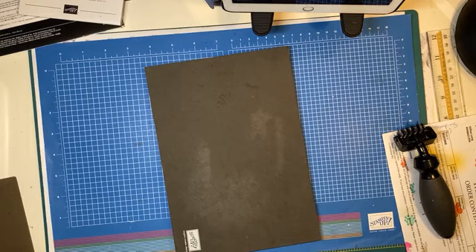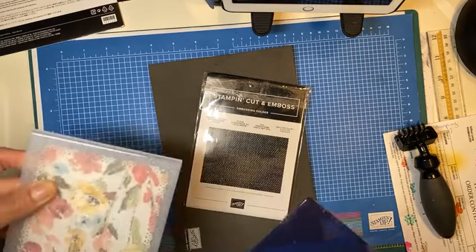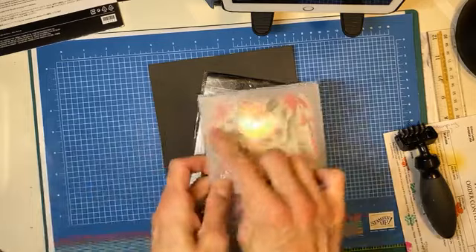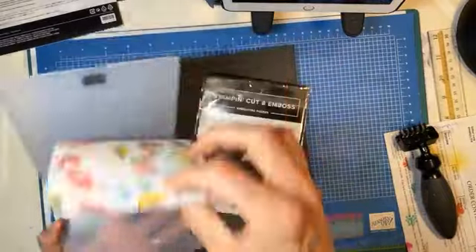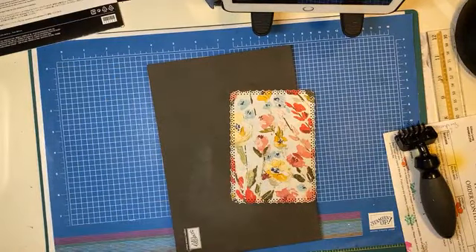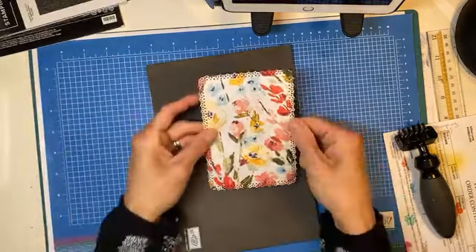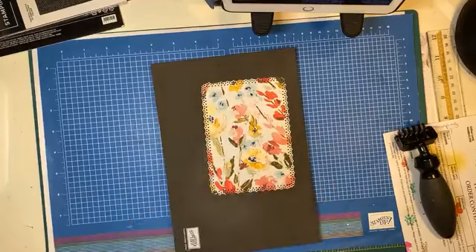We're just going to put our piece of paper in the embossing folder and run it through the machine again. Bear with me — I'm still here just off to the side. I really need to label my dies — I should put a big sticker that says 3D right on the folder. So now we have embossed this. Doesn't that kind of remind you of when you were a kid and you used to collect pretty flowers — pansies — and press them in the pages of books? So pretty.